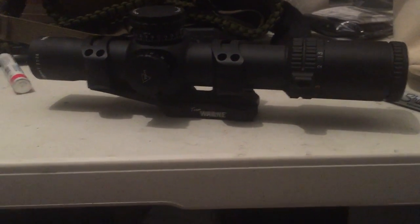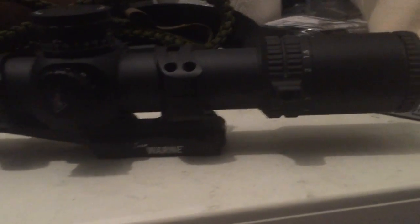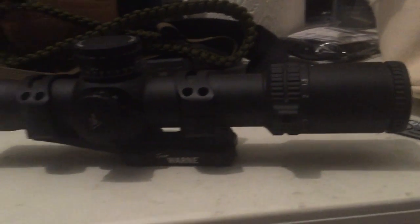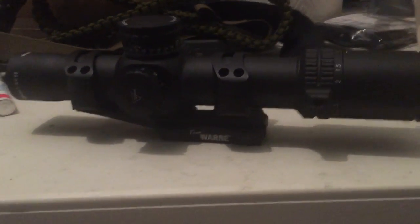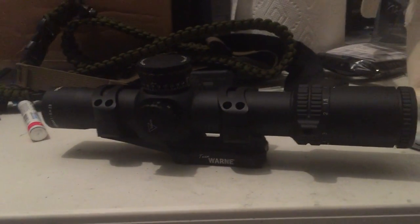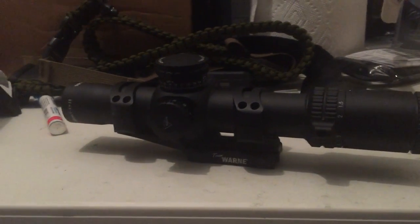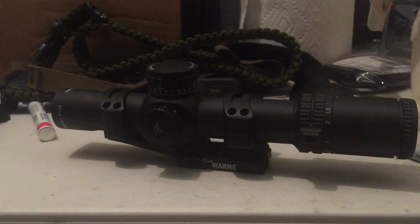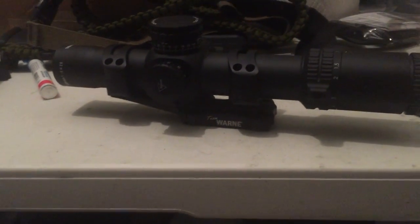Is it worth the weight? It's the same weight as the Razor 1-6 which everyone loves for three-gun. But it's first focal plane, so it's like a red dot EOTech reticle on 1x, and you get 8x magnification — that's pretty awesome. Battery power is still around 31 hours.